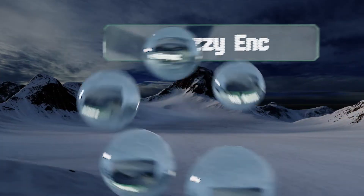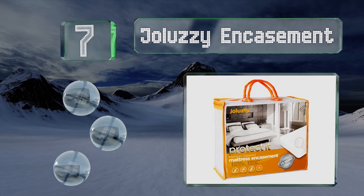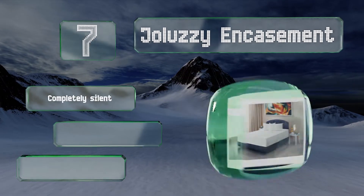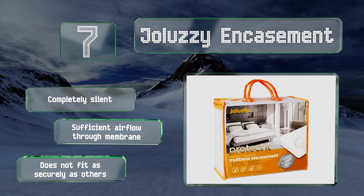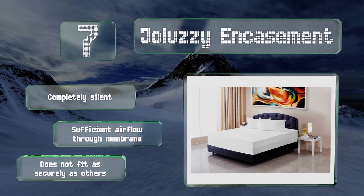At number seven, the Joe Luzzy encasement protects from pests, dust mites, allergens, and bacteria, and is covered under a 10-year warranty. The 100% cotton quilted surface helps ensure a cool, relaxing night's sleep, and the waterproof layer repels spills and bodily fluids. It's completely silent and allows for sufficient airflow through the membrane, but it doesn't fit as securely as others.